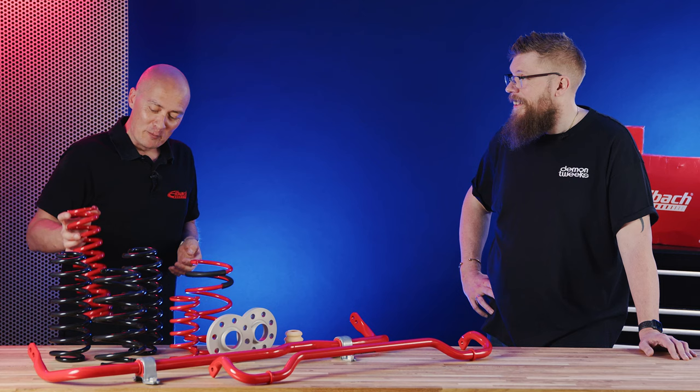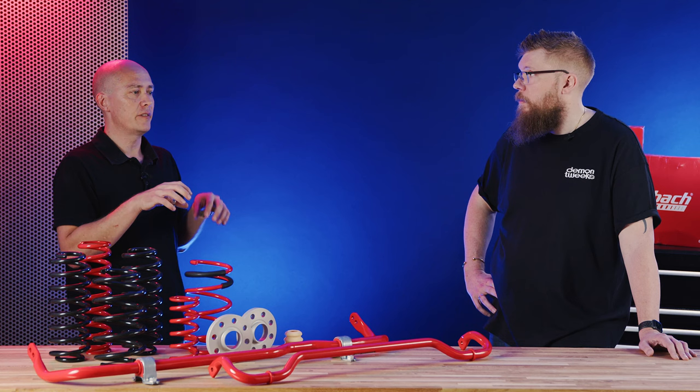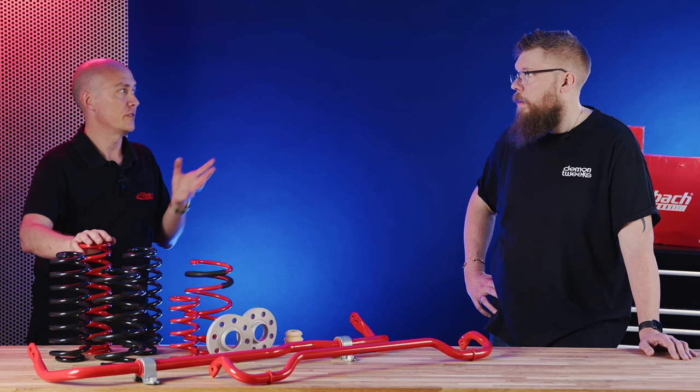With new EV vehicles coming along, rates are shifting because vehicles are so much heavier. The weights are very different and the way they handle is very different again. We're finding that when race teams go testing and developing in the winter months it's a completely new setup, so we're having to shift our stock and the types of ERS springs we hold for those race teams.